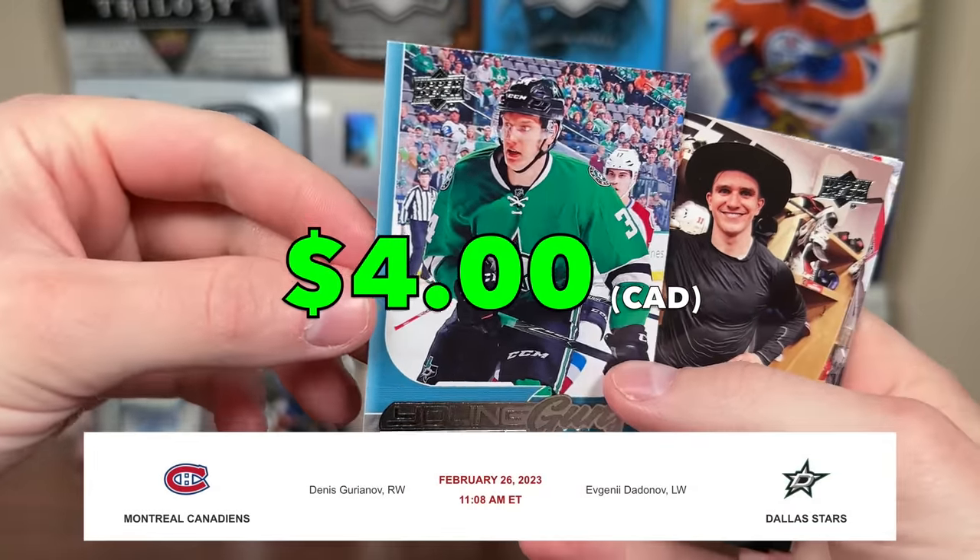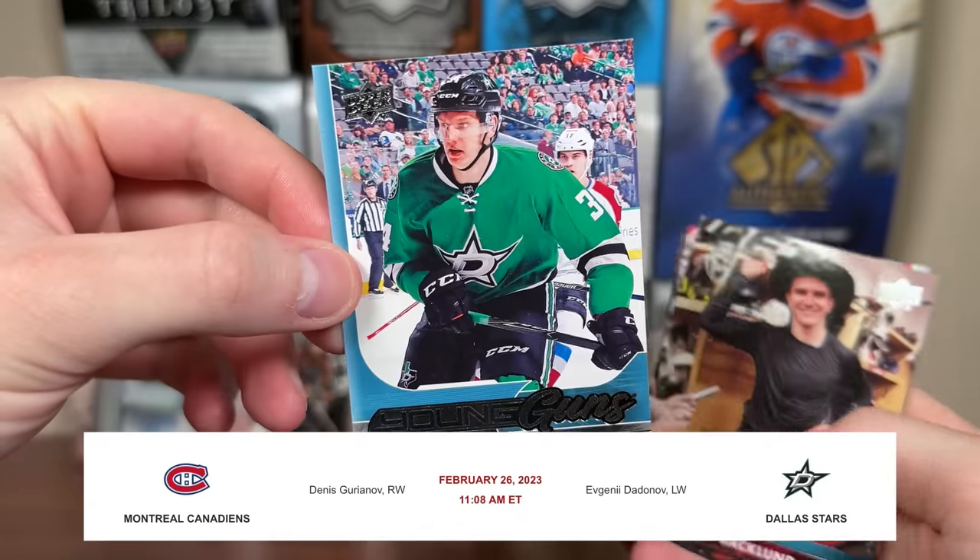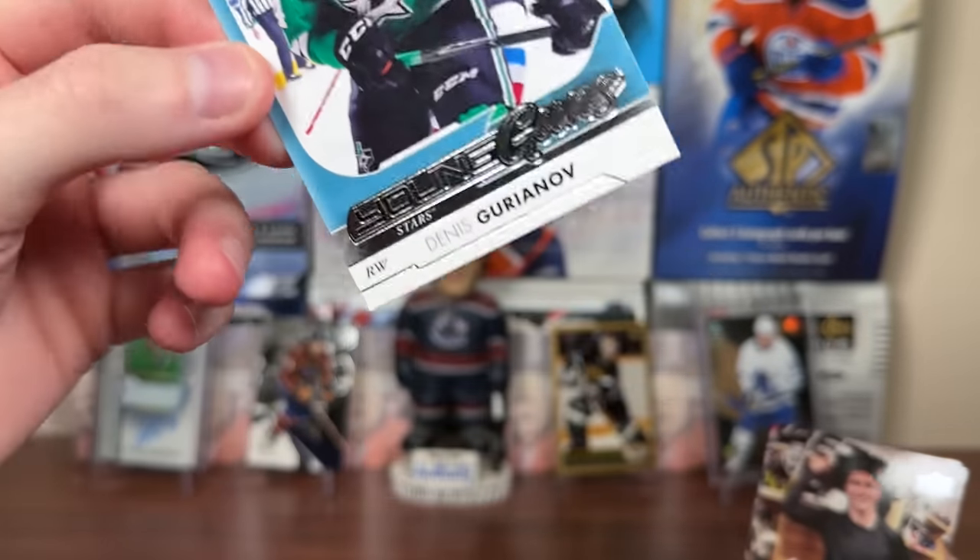Gurionov is on the Habs now — he's part of the Evgeny Dadanov trade. Played limited minutes for Dallas earlier this year, been getting more time with the Habs. Dennis Gurionov Young Guns — not too bad.